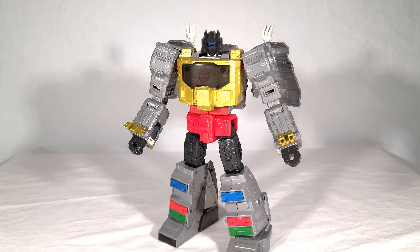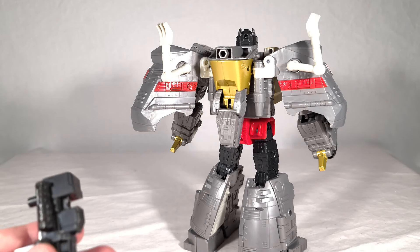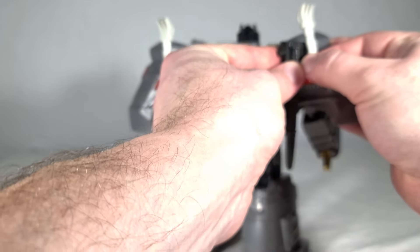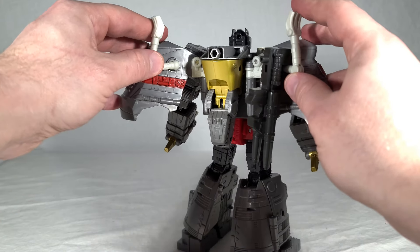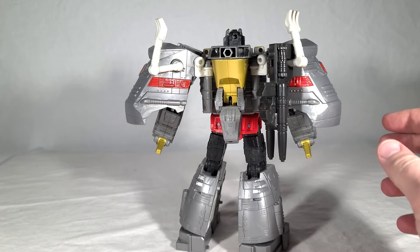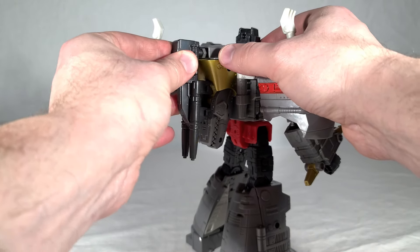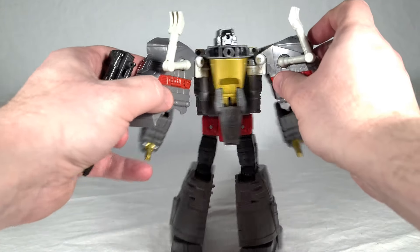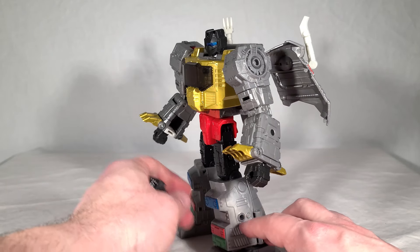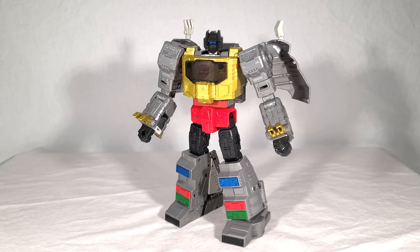Now his gun — you can store it by hooking it onto one of his dino arms using a little semi-circular groove that just snaps on. So you're actually using the dino arm to hold his gun, which is fairly creative. He's also got 5mm ports on the shoulders, forearms, side of his legs, and bottoms of his feet, so he is fully weaponizer compatible. This again convinces me this guy was originally a Kingdom toy.